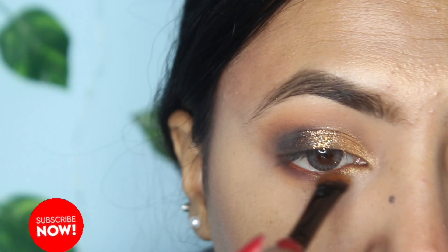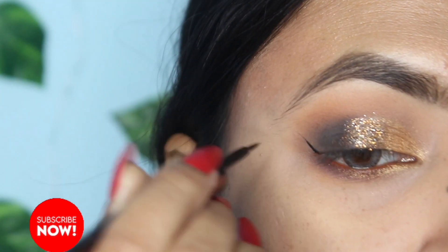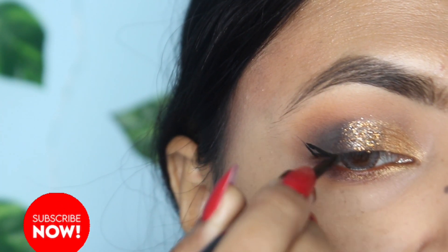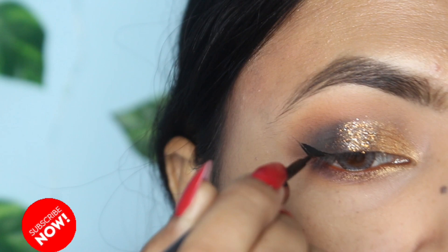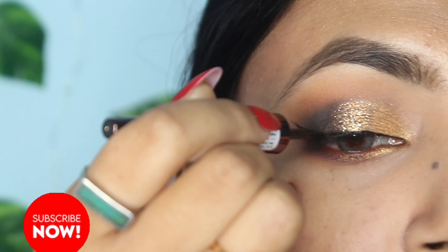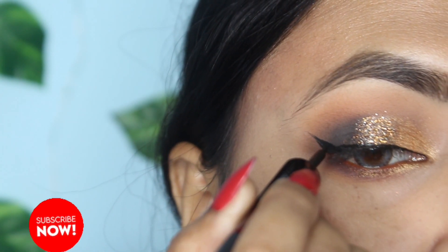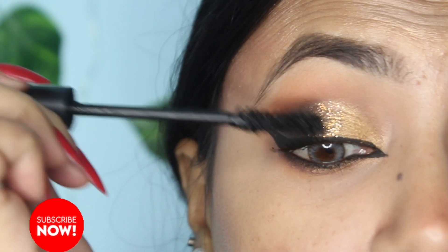It looks good on the inner corner. The lower eye makeup is done the same way as the upper. Next, I'm applying a liner — I'm using the Color Bar liner, which gives a sleek wing liner look.